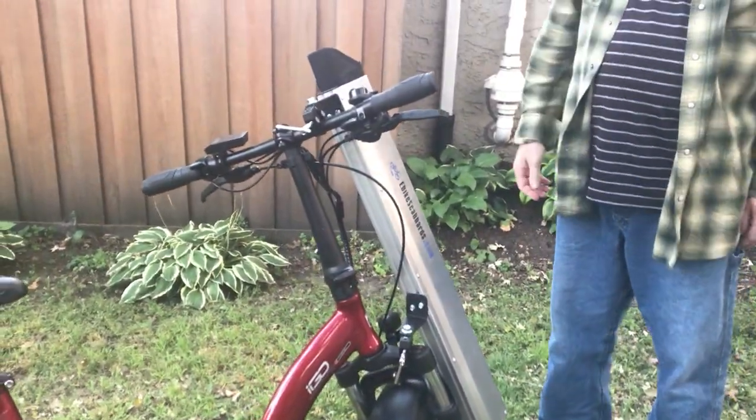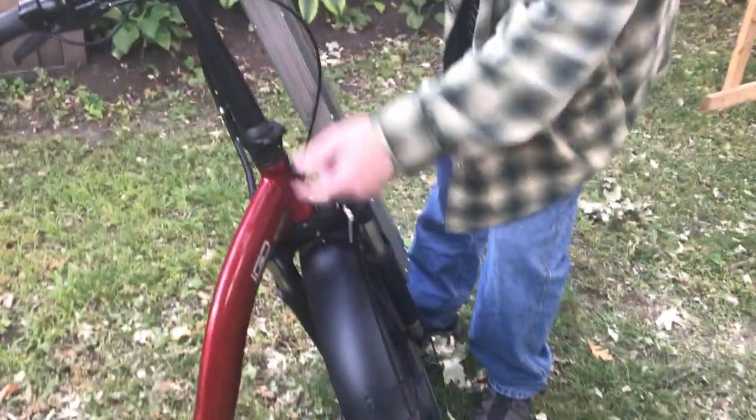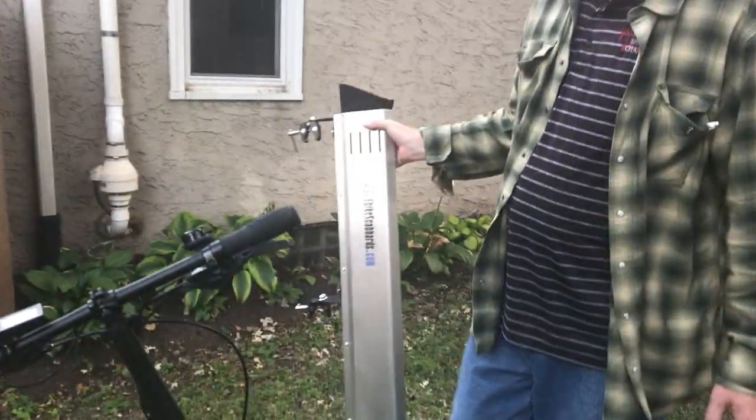Should we show it coming on and off? Yeah, so now let's take it off the bike. Starting with the bottom, just release the quick clamp on the bottom and the top, and that's it. Two seconds.